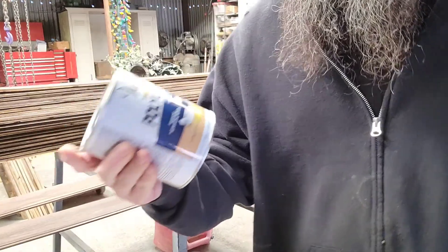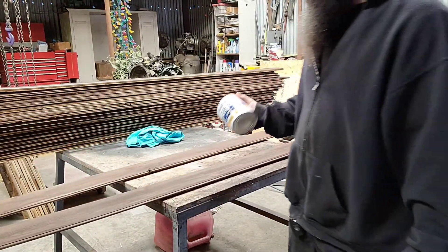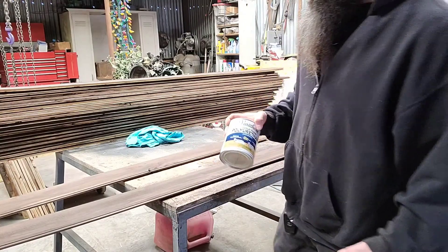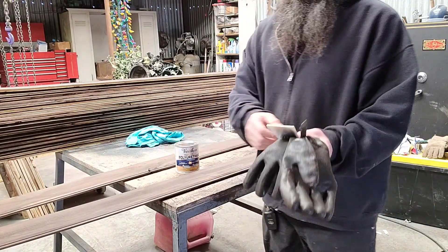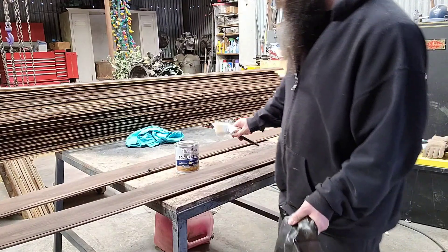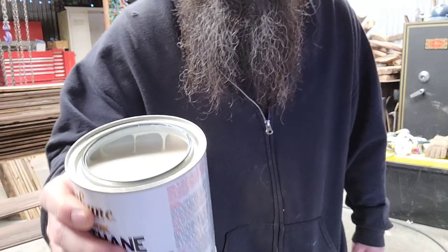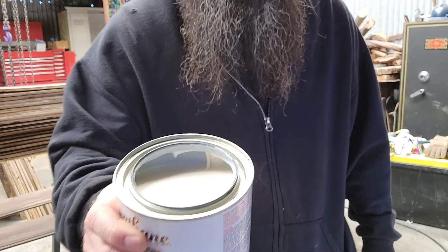So this is what I use — polyurethane. It's a triple thick, which means I only need to do one coat, and this is water-based so it's going to dry a lot quicker. Oil-based is more for outdoors or if you want that extra extra protection. This is what it's going to look like — kind of looks like white paint.